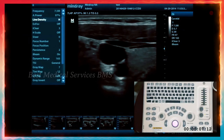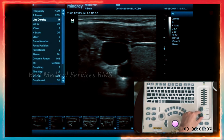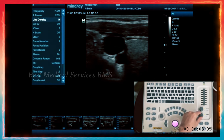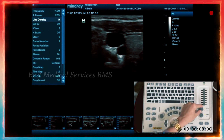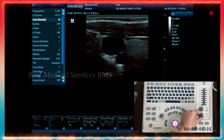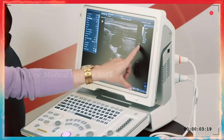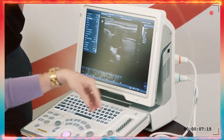As you're imaging and need to change your depth — say the carotid is a little deeper — turn that knob to get more depth. Right above the depth knob, focus is what you'll often want to change when you change depth, to make sure the image is crisp and clear. You want your focal zone parallel and inline with what you're looking at.